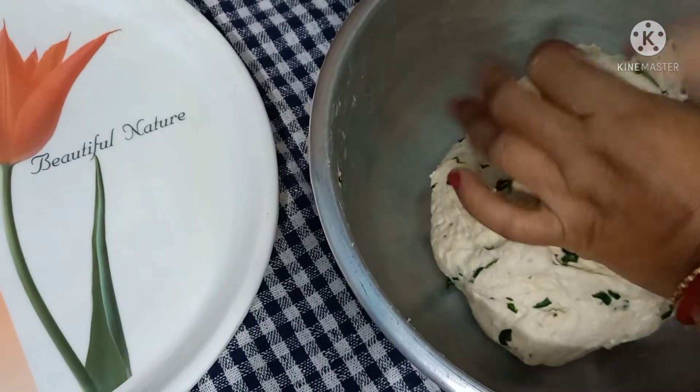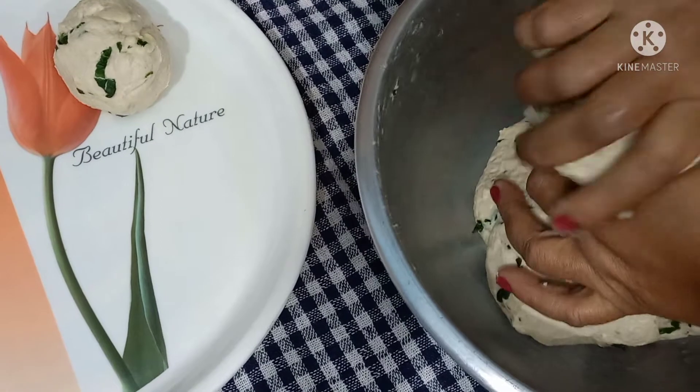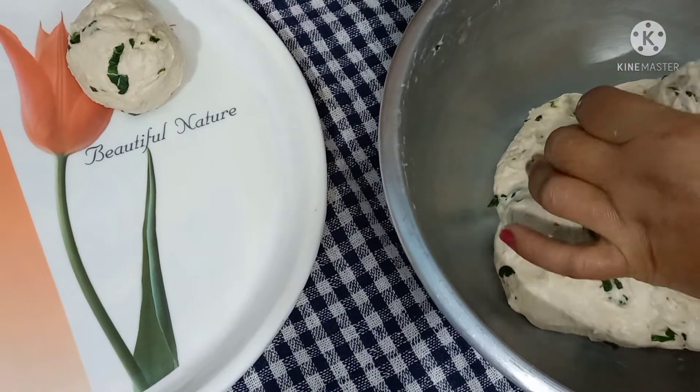Now we have cut the paper. If you make a piece of paper, you can make a piece of paper.